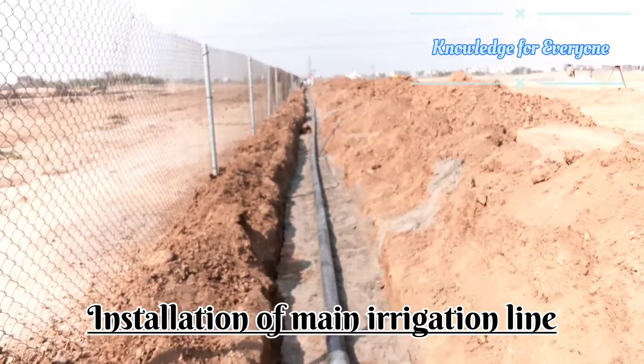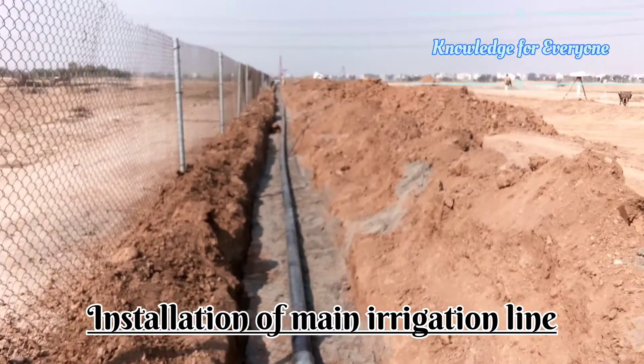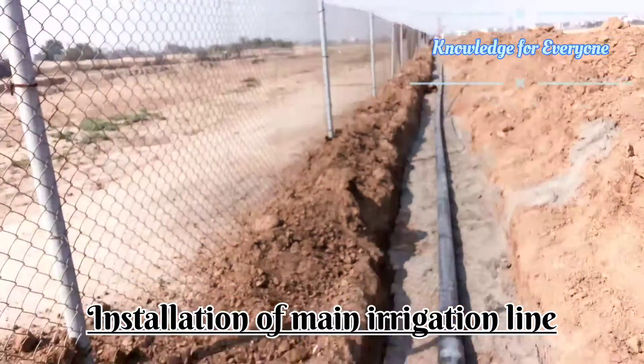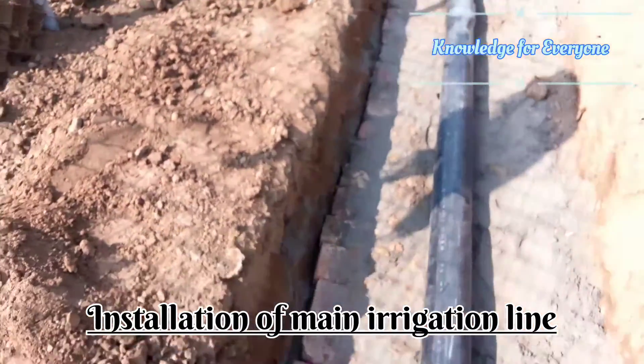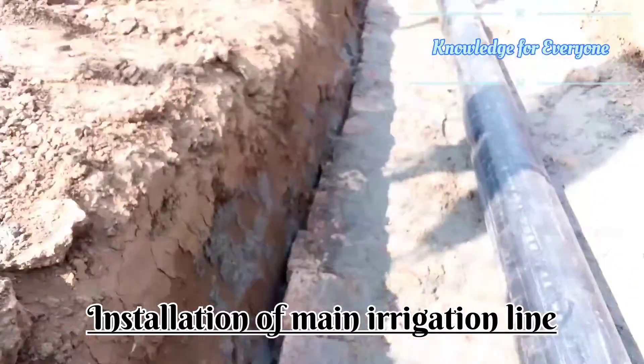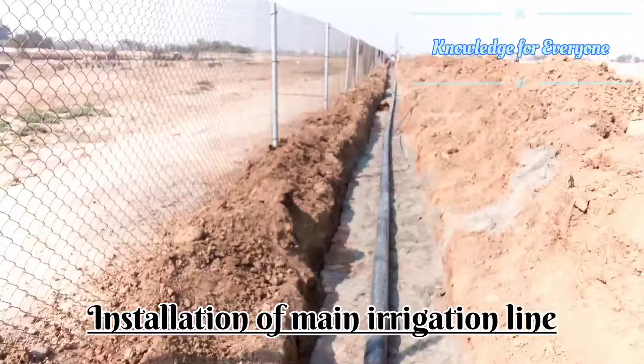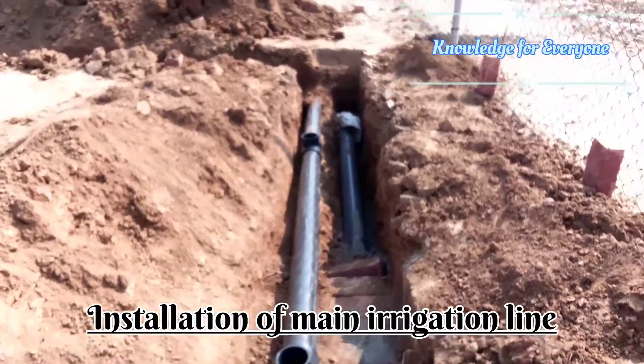Welcome to Knowledge for Everyone. Today we are going to install the drain irrigation pipeline. First of all, I put a conduit pipe which is under these bricks — let me show you that. That is the conduit pipe.